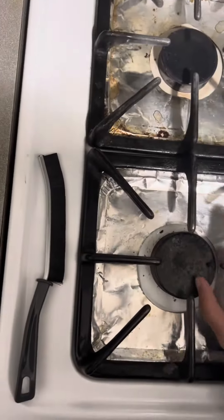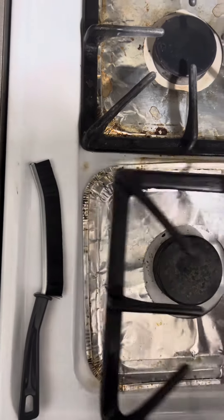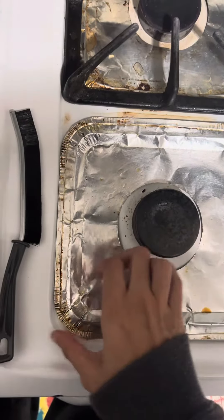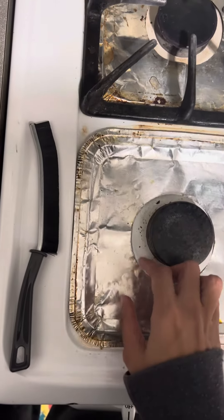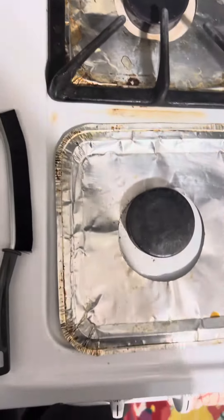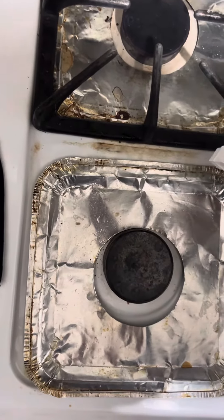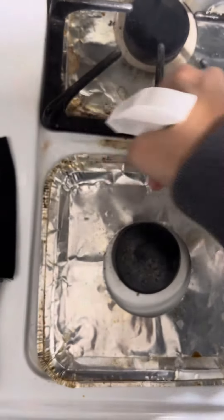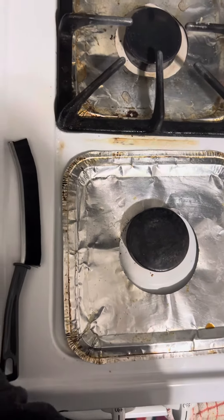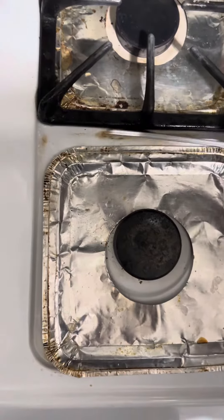Let me show you how it works. I'm going to clean a little bit of the stove — this part here. So I'm going to spray it like this. You really have to wait a few minutes for the formula to really work, but just for a demonstration, I'm going to spray it here. Look how it's getting some of the dirt already.